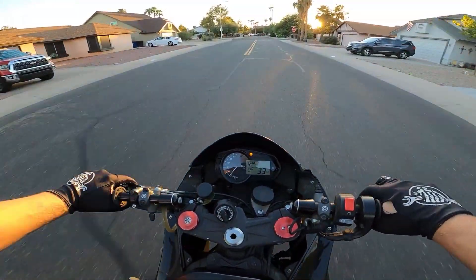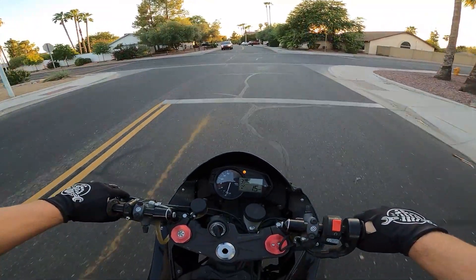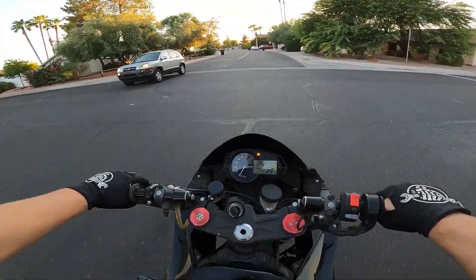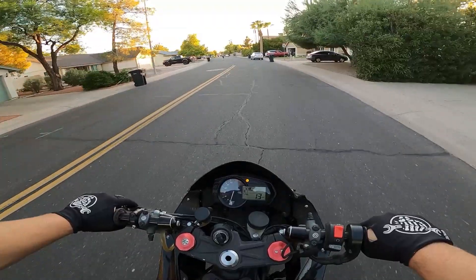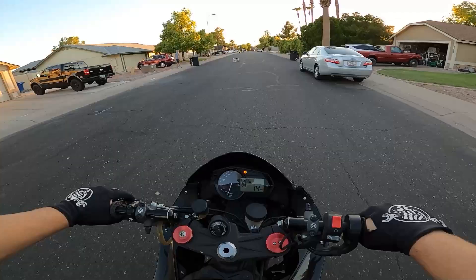Today we're going to take an opportunity to bash the stunt bikes. I'm going to talk about some of the things I dislike about stunt bikes now that I've had this bike for a little while — just a few of the things that I maybe hadn't thought of before owning the bike that are not awesome about stunt bikes.